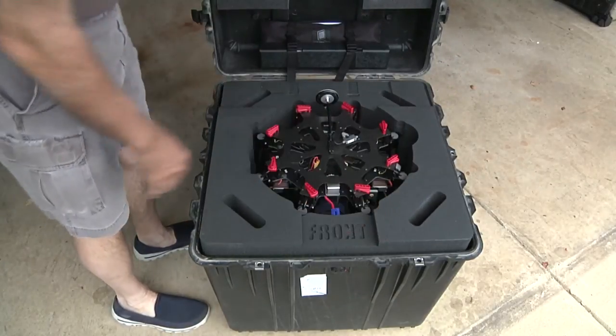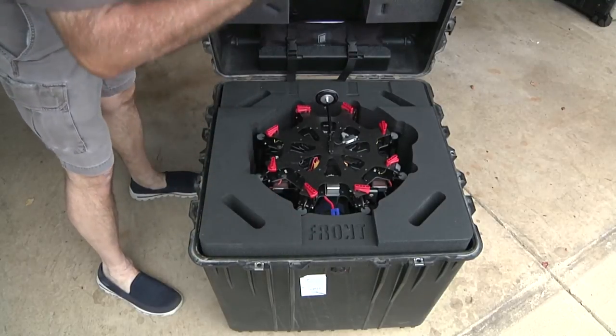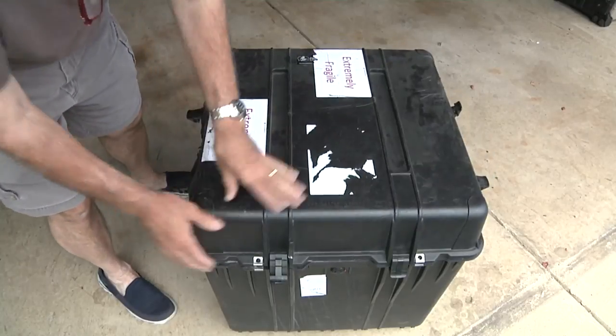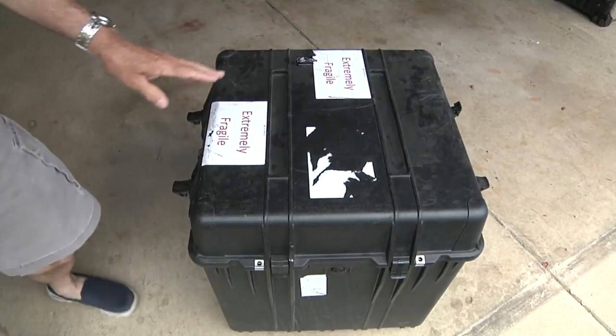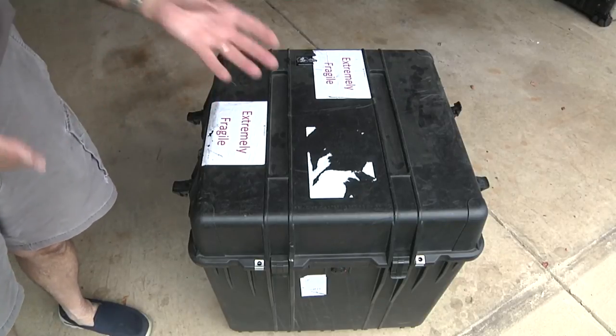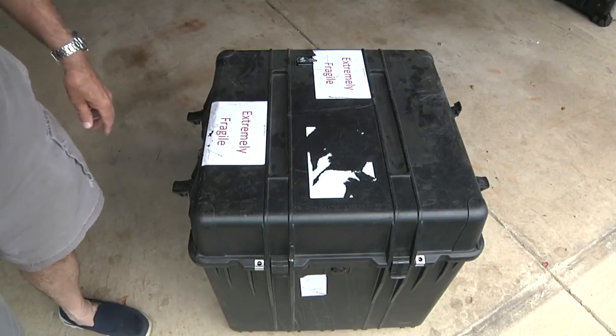Put your second layer in. The top here comes down against this and keeps it down so that the pressure is kept on those arms. The nice thing about that is when this case comes out upside down on baggage claim, you know that you're protecting the value of the investment you have in your S1000.